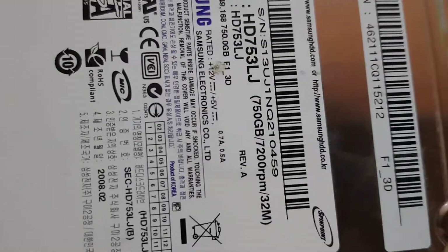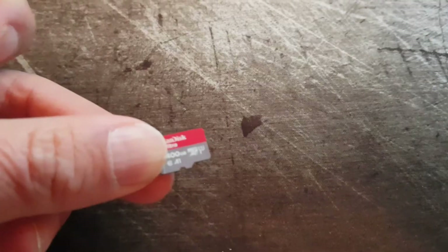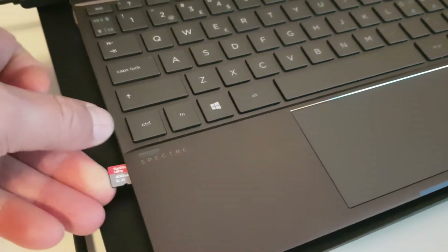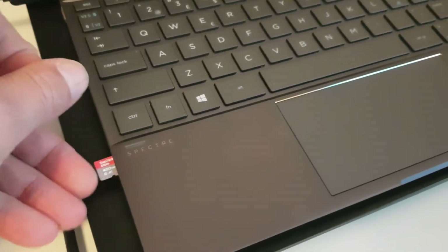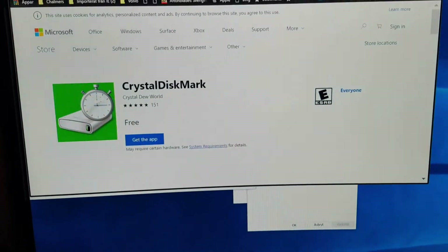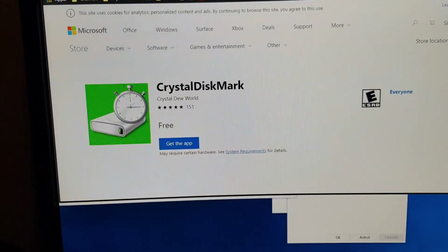Like this three and a half inch — this is of course bigger. It's almost 400 times, or maybe a thousand times, bigger than this SD card. I will do some benchmarking on it and run Crystal DiskMark so you can see the performance of this card. I will take this card and insert it in my HP Spectre 360.